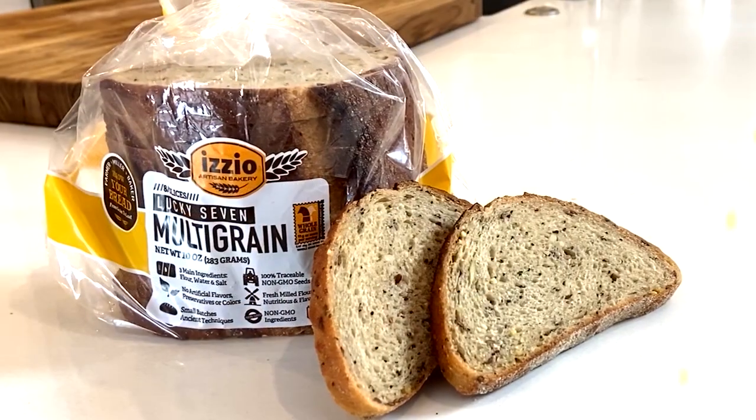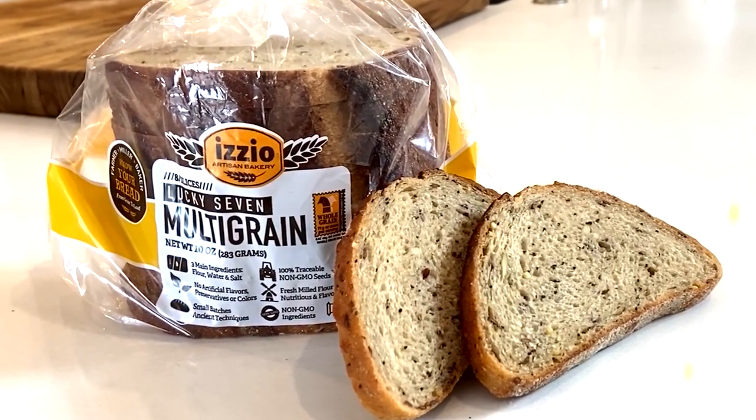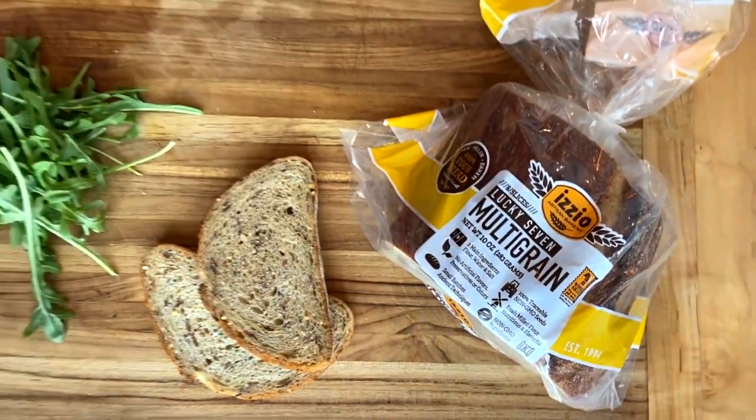Today we're making Big Apple Turkey on our Lucky 7 multigrain bread. The Lucky 7 is really special — it's whole grain certified bread and it has seven different grains and seeds.